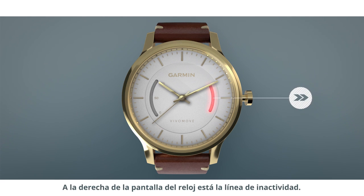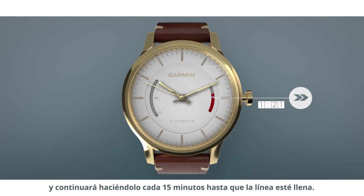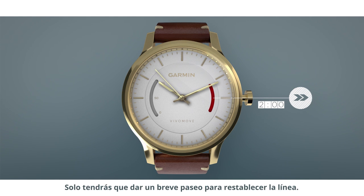On the right side of the watch face is the move bar. It also starts empty, but will start to fill up red to show you how long you've been inactive. It will start to fill after one hour of inactivity and continues to do so every 15 minutes after that until the bar is full. Just go for a short walk to reset the bar.